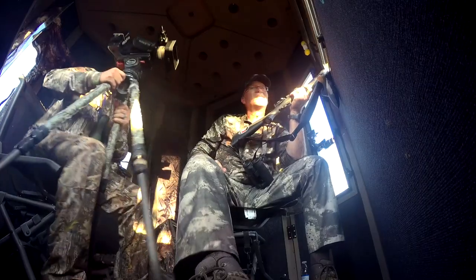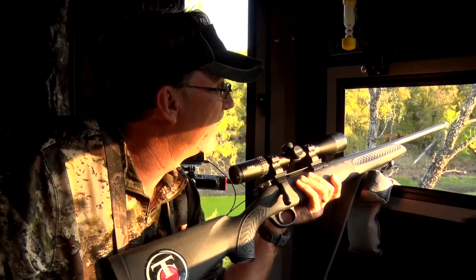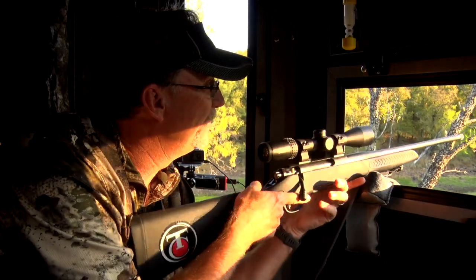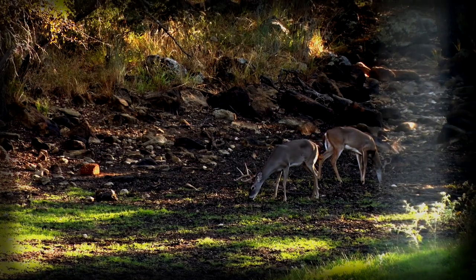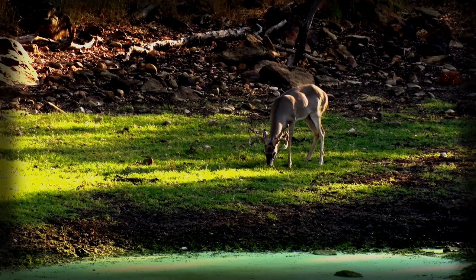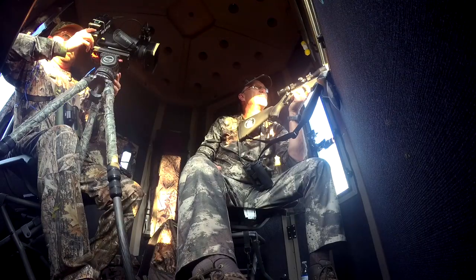We smoked that deer right there — the Compass does it again! How cool is that? We've sat here quite some time and we've seen quite a few really cool deer coming through this little pond. Every time we've sat here, we've seen a lot of really good deer — young deer getting around, moving around, doing all kinds of different things.